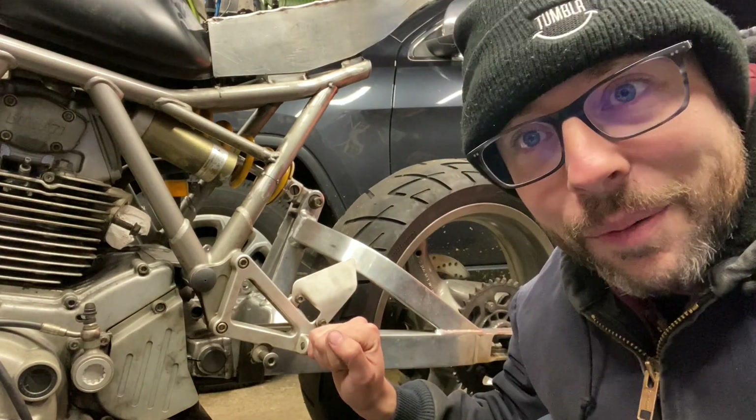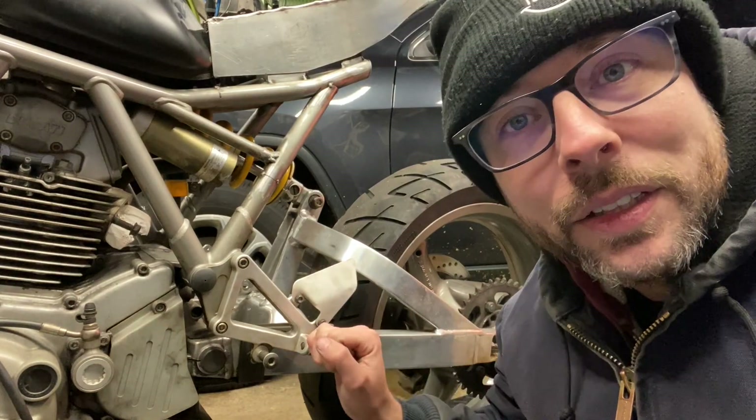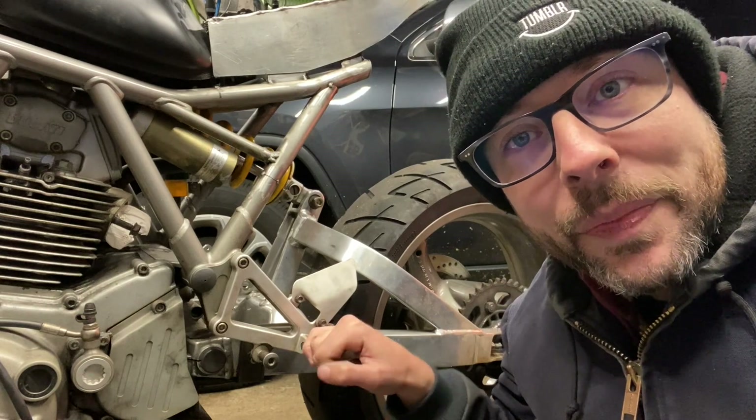So first things first, I'm going to go into Fusion 360, draft up some parts of what I'm thinking it's going to look like, then we'll transfer that to some aluminum, get it fired up on the mill, and start making some cuts. Let's do it!